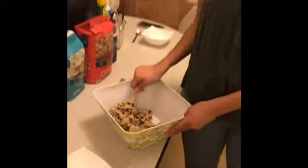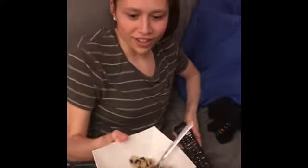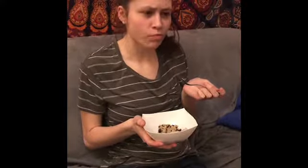Now the final step is to serve it and eat it. Hey Colleen, try this cookie dough. 'Does it have egg in it?' No way, I'm not trying to kill you. 'Oh my gosh. Wow. My life's changed forever. This is awesome.' I know. So, there you have it — how to make some safe-to-eat edible cookie dough that won't kill you.